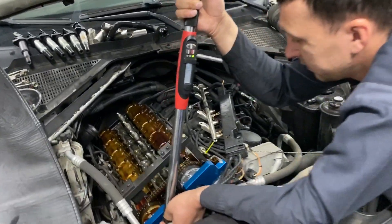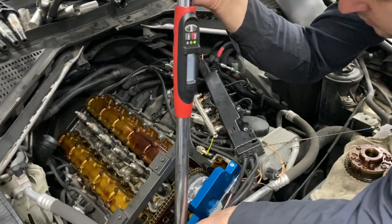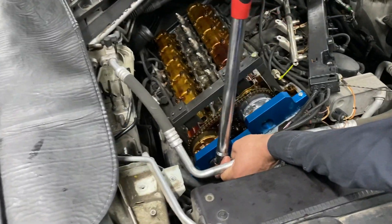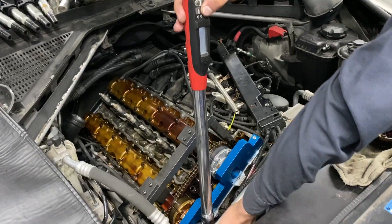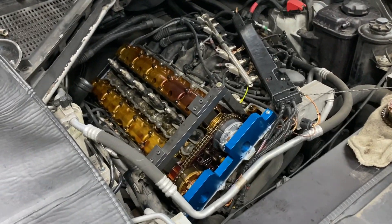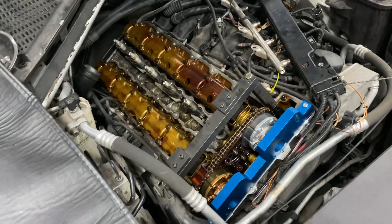Here we have a BMW X6, I believe it's a 2009 V6 3-liter engine. We had a full code for intake positioning, correct timing correlation, cold start intake adjuster, and an obvious metal rattling noise when you start the vehicle.